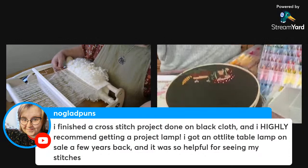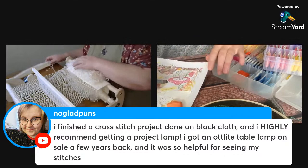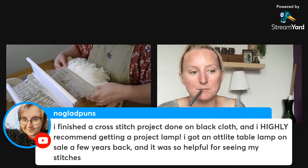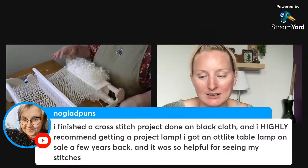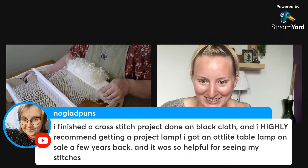Someone finished a cross-stitch project on black cloth and highly recommends getting a project lamp. I have an Ott-light on my desk and gravitate to it for cross-stitch and embroidery. Shannon also has one — she's been clamping it onto her nightstand when working in the evenings. It has an adjustable gooseneck, came from IKEA, and is really nice especially for dark fabric when the sun goes down.